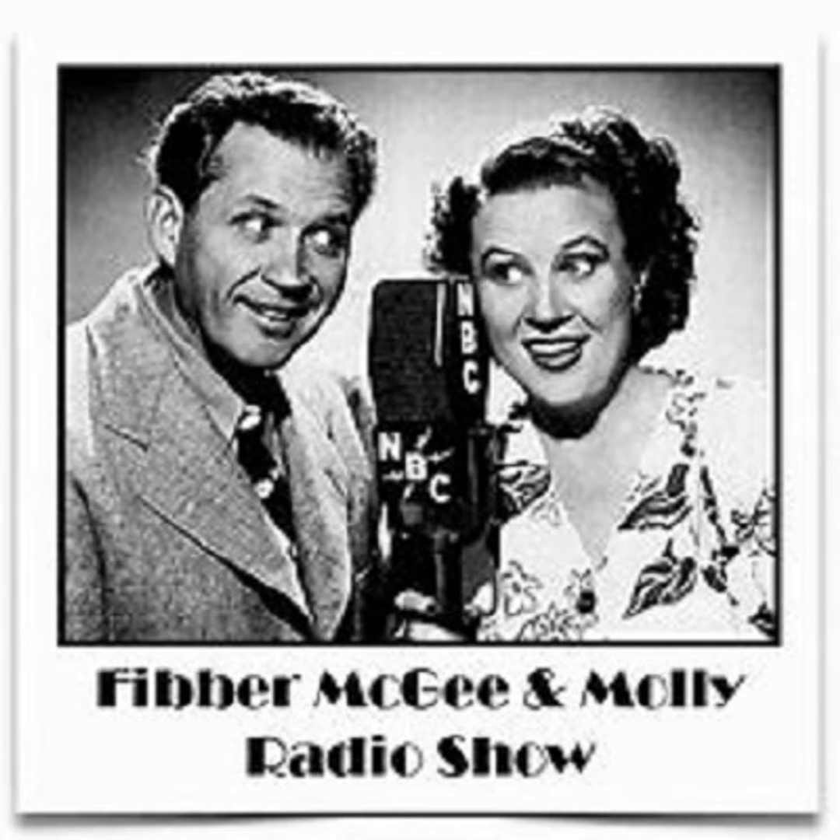McGee, I sometimes think you're very rude to Mr. Wilcox. Ah, that's all right, kiddo — like most successful salesmen, he's got an insult-repellent skin. Well, I guess this does it. All set? Yeah. Look at it — so round, so firm, so fully patched.